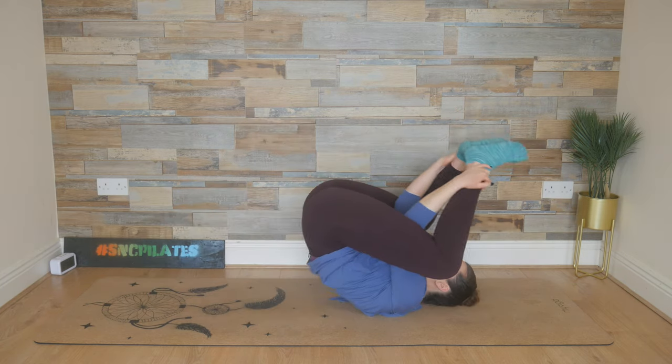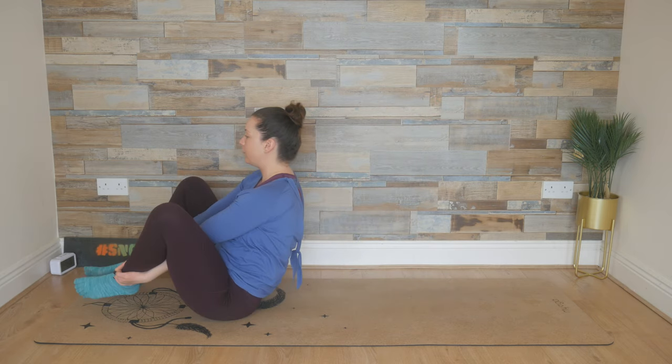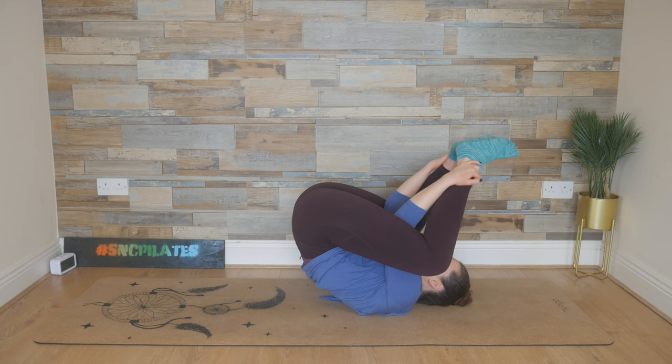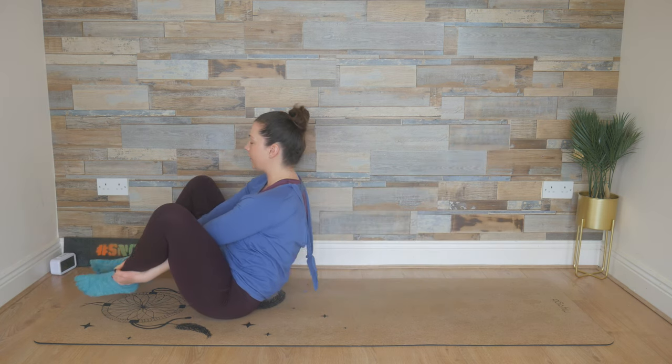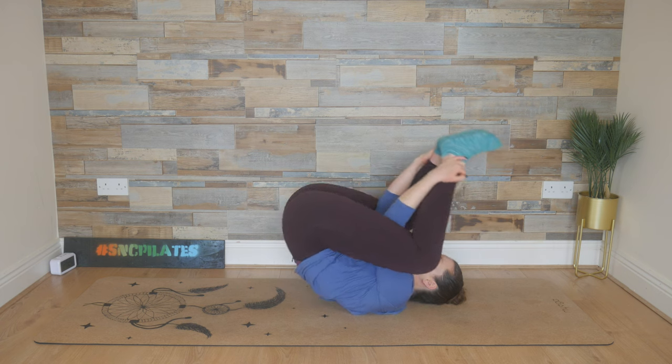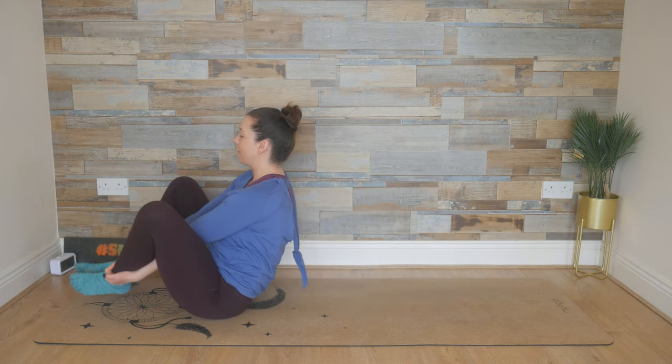Keep that chin tucked so you're not looking back to see where you're going. Scooping in through those tummy muscles — roll and clap, bring it up, clap-clap. Last time: breathe in, clap-clap, exhale it up, clap-clap.